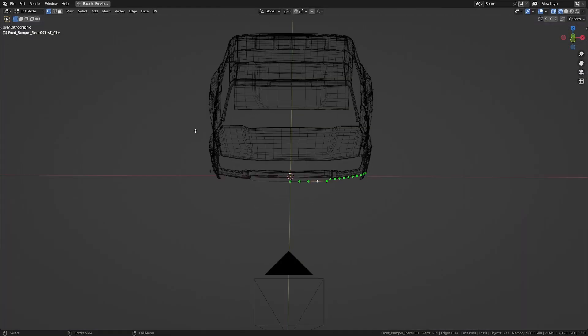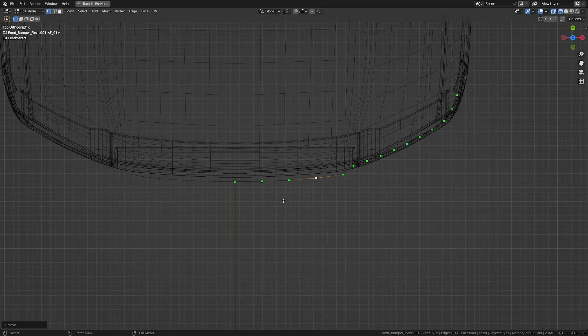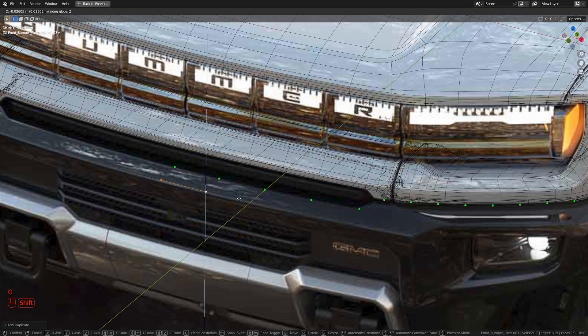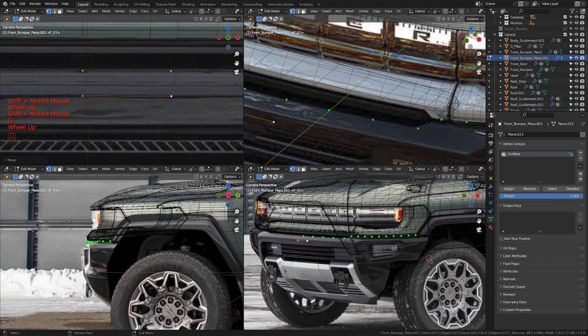Let me get out of camera view and get to the top view so I can see what we have. Just push this in a little bit, push this out just a little, push this out, and push this out a little bit as well. Now let's take these two vertices here and press Shift+D to duplicate, then move it in the y-axis and then down in the z.